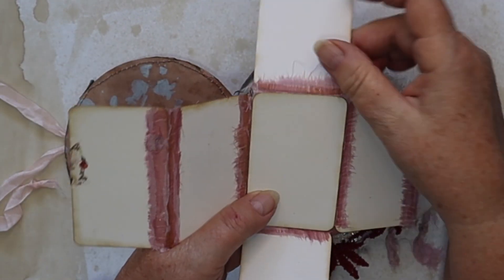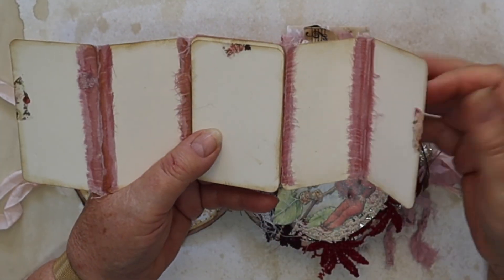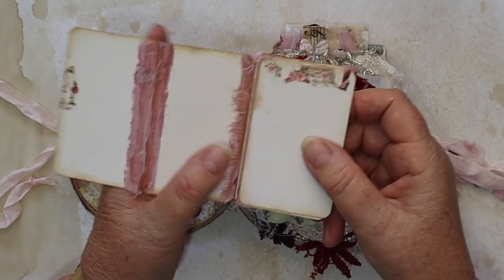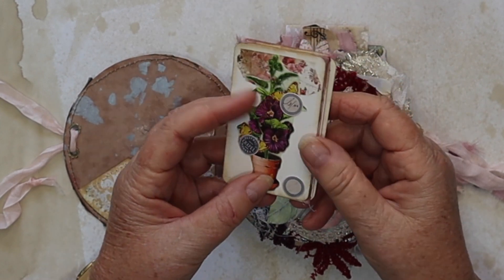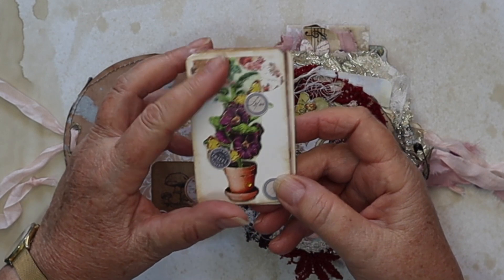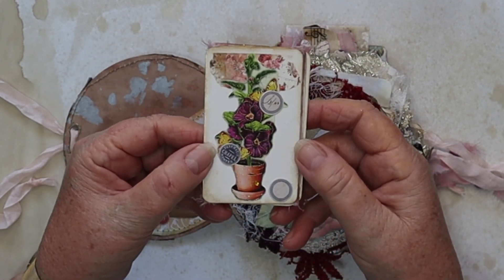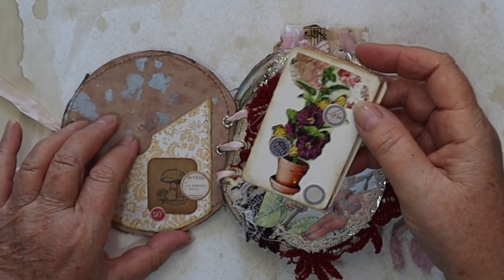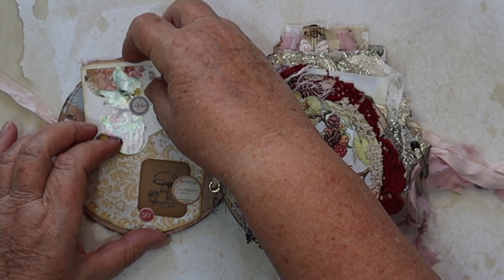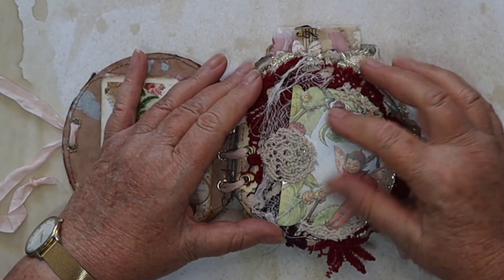I decorated it with a little bit of washi tape. The top and bottom ones go in, then the back one folds in, then the front one — and that front one has just a little bit more washi tape, a little flower, and a couple of Tim Holtz labels on there. So that sits in there.